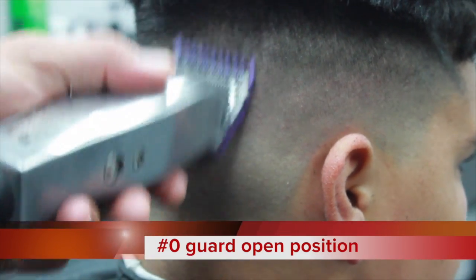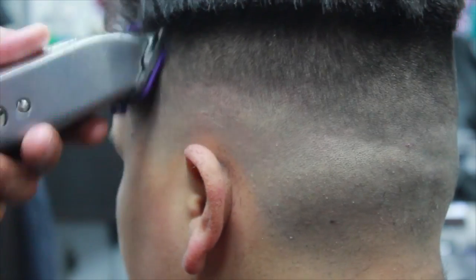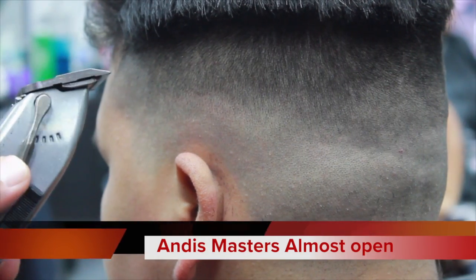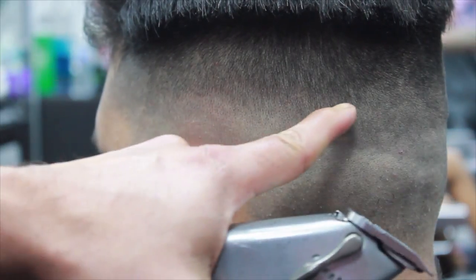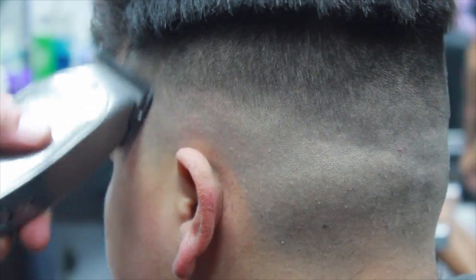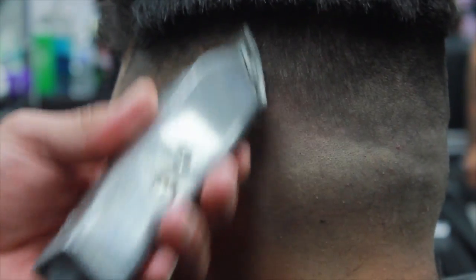Now, Andis Masters with the zero guard all the way open, and I'm going to keep working my way up. After we finish that, I'm going to take the guard off and slightly close the Andis Masters to the first notch — open it and then close it one notch — and work my way off of what we created with the zero guard.